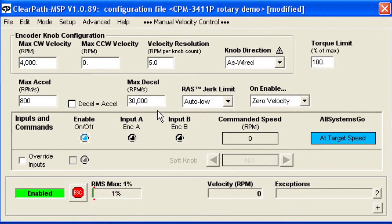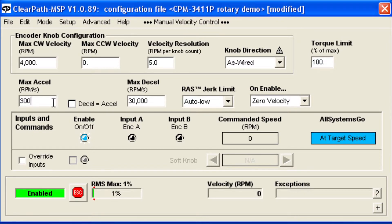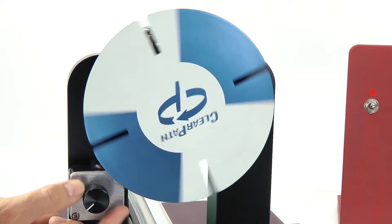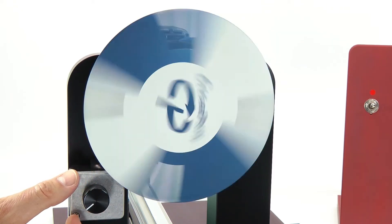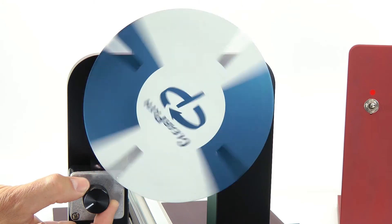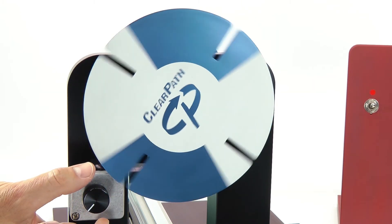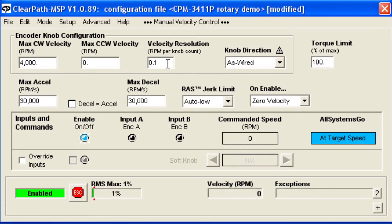If you want finer control and more turns of the knob to set your speed, or more coarse control and fewer turns, this is easily done by changing the velocity resolution setting. I'll set the acceleration back to a high value, but set the velocity resolution to a low value so there's less of a speed change per turn of the knob. With the setting high, we can make the control very sensitive.